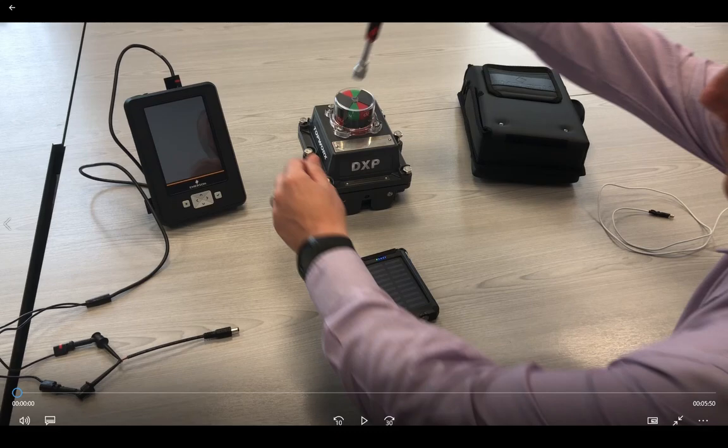Hello, this is Mike Hells, the European Product Manager for Topworks. Today we are going to look at the HART7 switchbox, how to configure it and how to configure the parameters using Atrex.